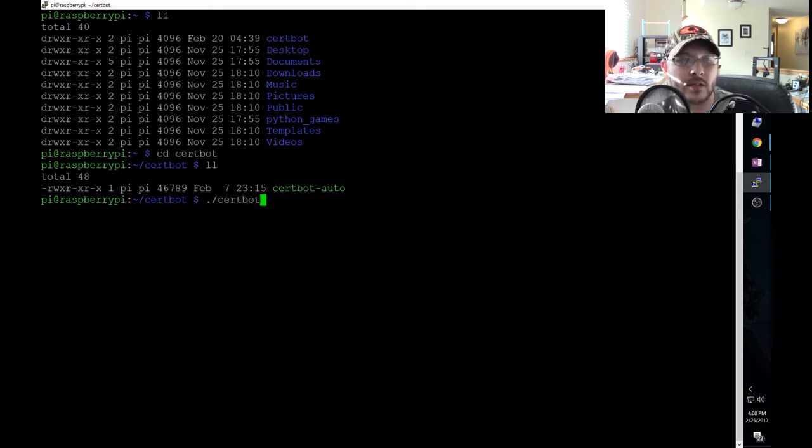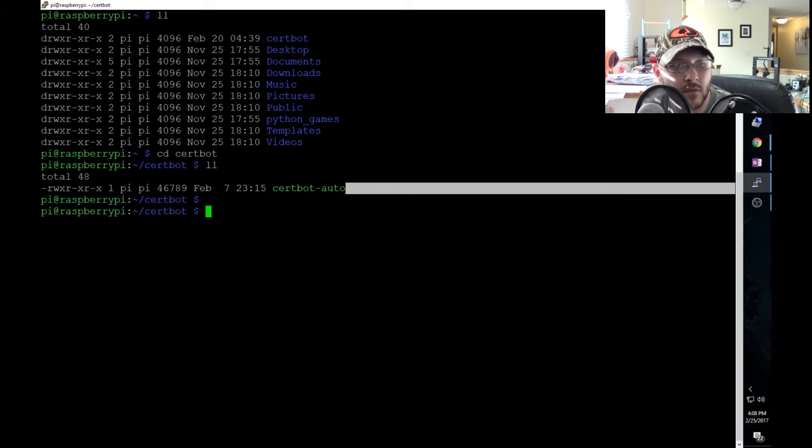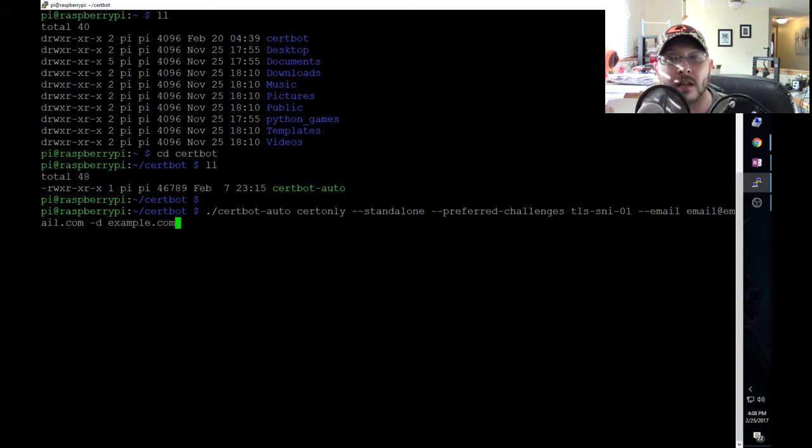Let me pull up my notes because I don't want to type the command wrong. There's a bit of a difference in the command - the documentation on the Home Assistant site is slightly old. The key thing is the flag 'preferred-challenges,' which is different from what you might see on the Certbot site. The older flag was 'standalone-supported-challenges' but using that will just give you an error telling you to use 'preferred-challenges' instead.